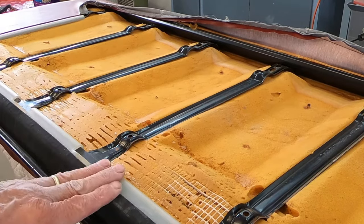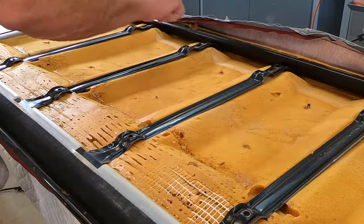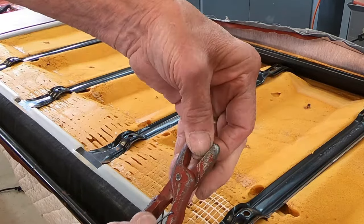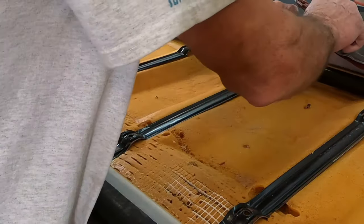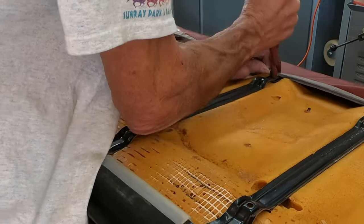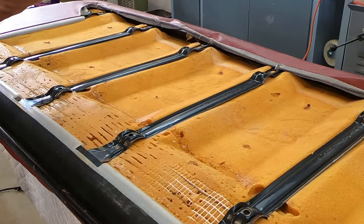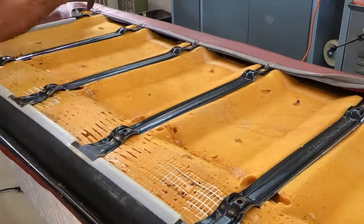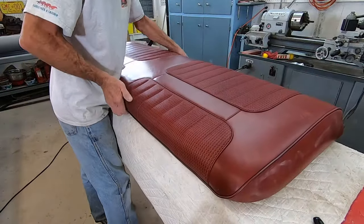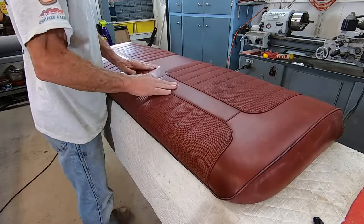On this side, this plastic just gets pulled up and hooks in place. Same thing down on the end. But across the back, I've got to take some of these little hog rings with the hog ring pliers. There's a wire that runs through here, so I pull that down tight, get it hooked into the wire, pinch it, and it'll hold in place.